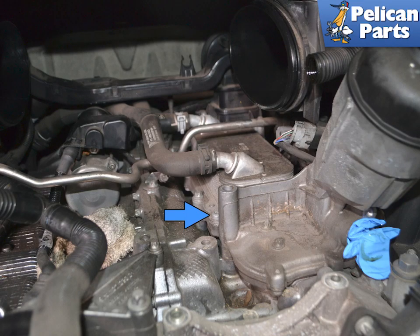Use a T30 torx and remove the two screws (blue arrows) on the left side of the cooler and the four on the right side. Do not remove the E12 torx screws. Again, on vehicles with PDCC, hydraulic lines are also fitted on the heat exchanger — your cooler may look different than this one.